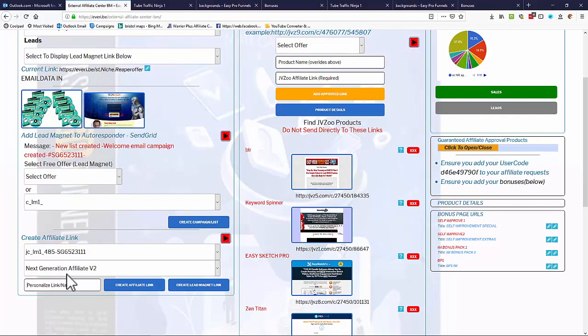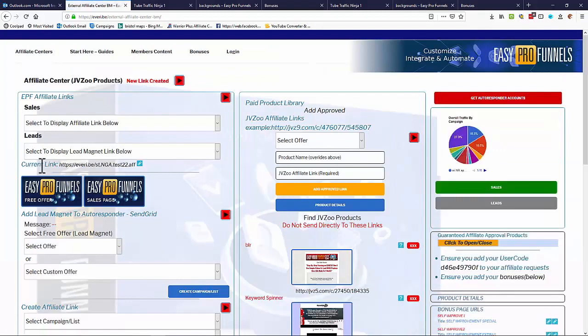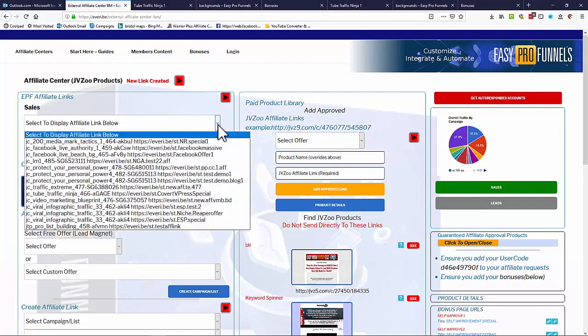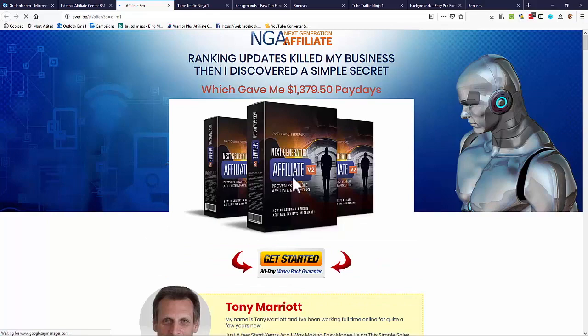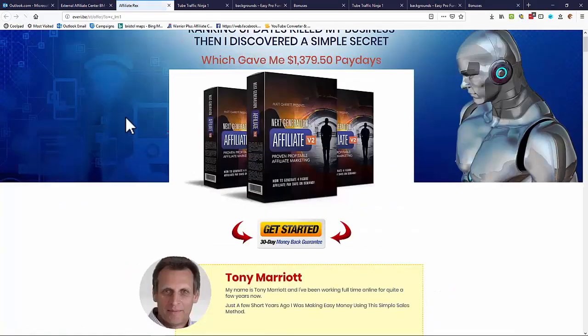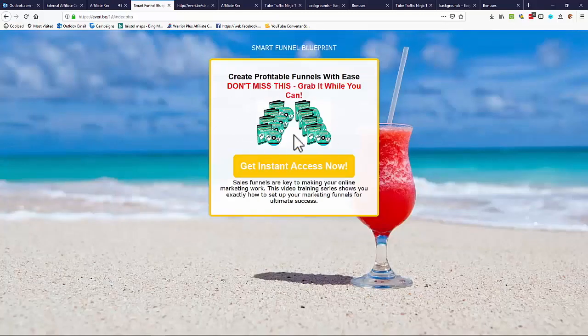Enter a custom link name — for example 'NGA Test 22 Affiliate Link' — and create the affiliate link. It appears in the current links section and your link list. You can test the link directly: the Next Generation Affiliate page loads, and if you try to exit, the exit pop appears with 'Click here for your free gift,' which takes the visitor to your free offer. That's how the funnel works end to end.